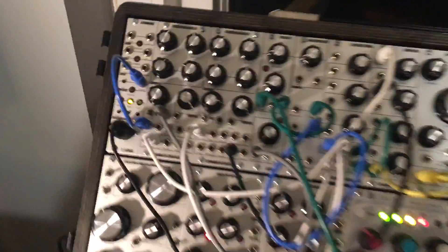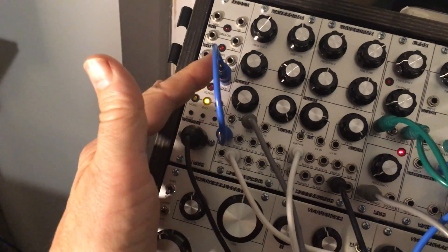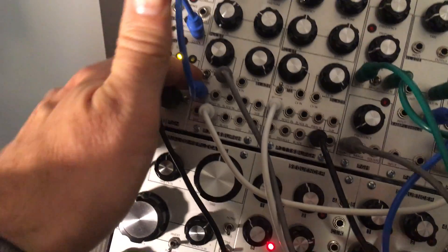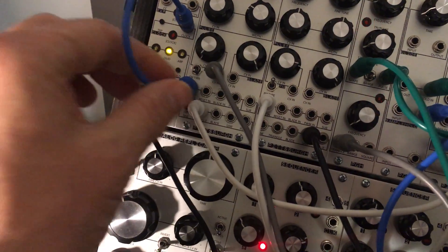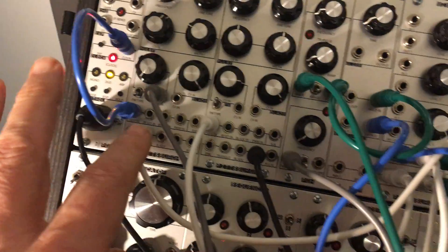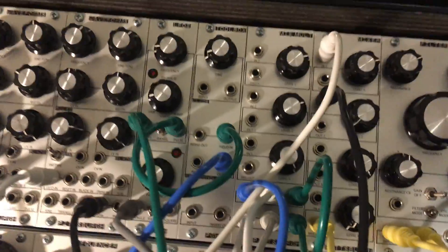The idea here was to take a clock source — which I think is a 1 volt to 5 volt pulse — and use that as a modulation source, putting it into the 1 volt per octave input of an oscillator, just to see what that would sound like. And here's what it sounded like.